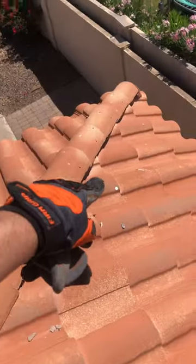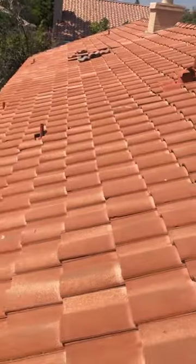Same thing over here — you have a cracked tile right over there, and there's another cracked tile down there. Let me show you what I'm looking at.